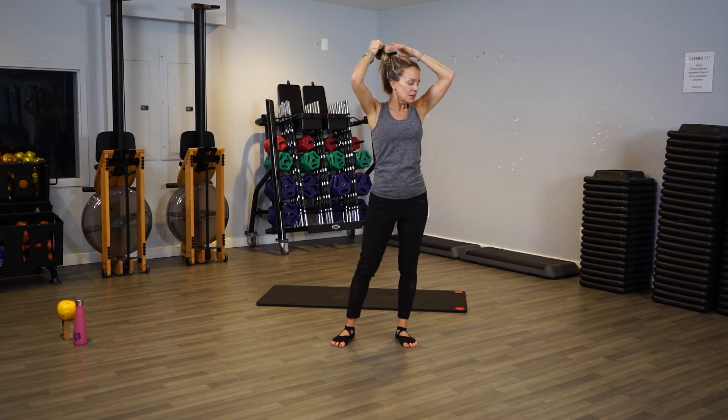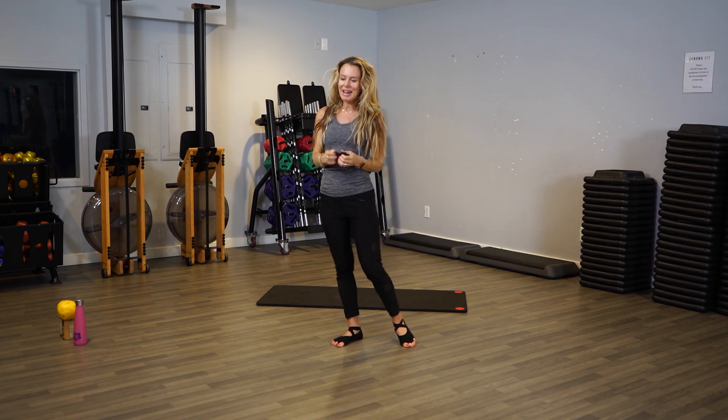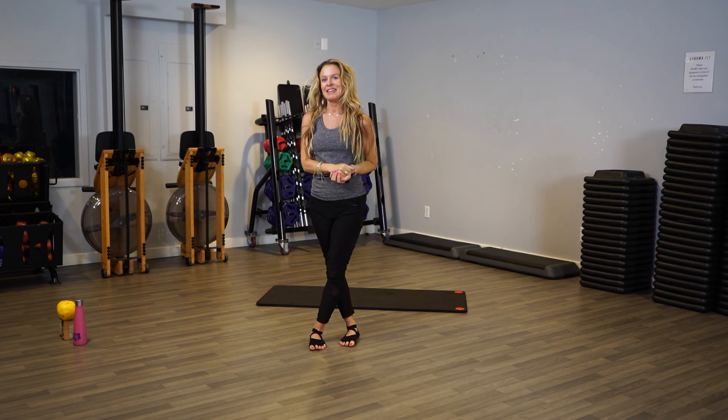Ladies, you can let your hair back down and put your scrunchie away. We are done for this barre session — I hope you join me for the next one. Thanks, see ya!